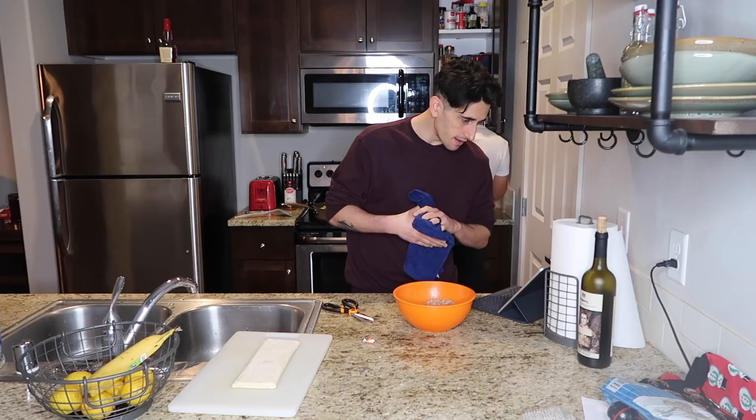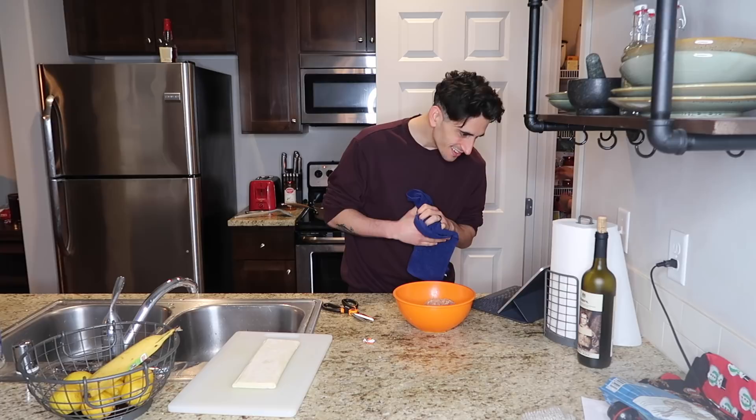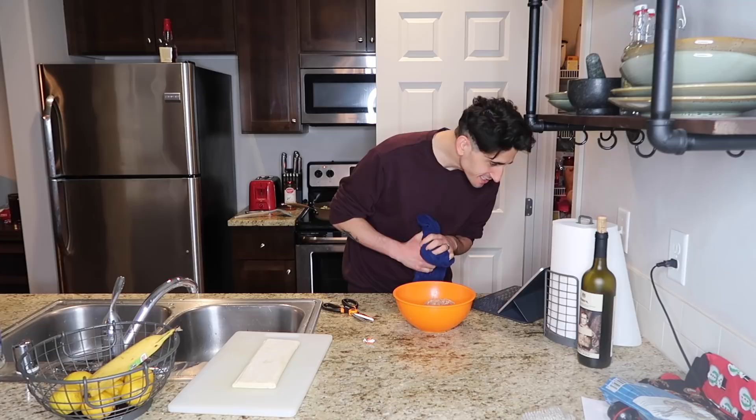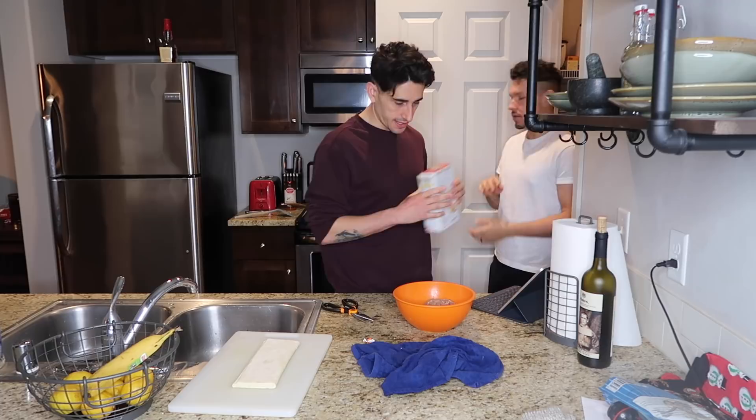Eggs, bread crumbs, panko, one whole onion - oh we only have a half onion, we can use that - goat cheese, dried cranberries, salt, pepper, and pastry dough. Are these the bread crumbs? That's it, that's it.